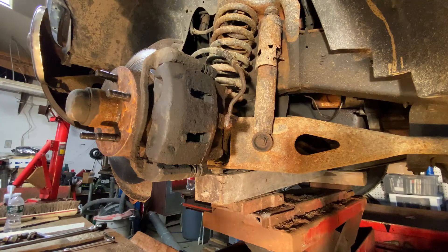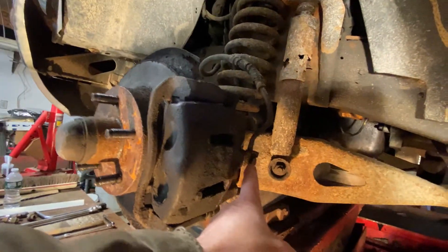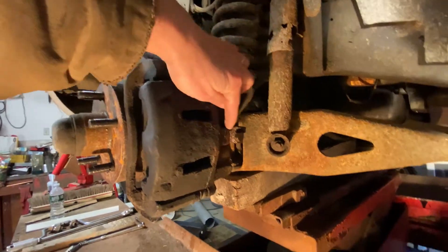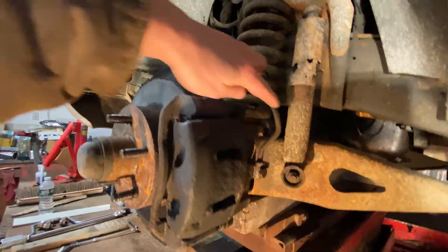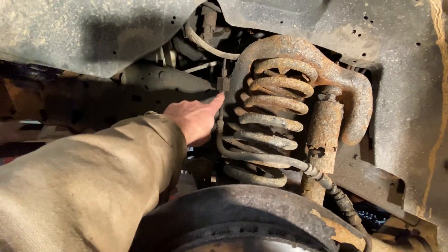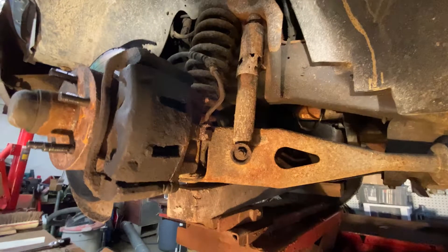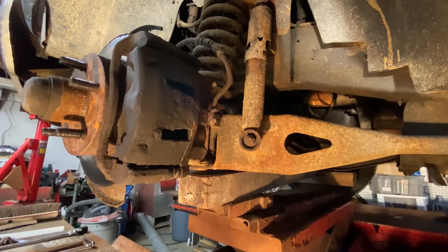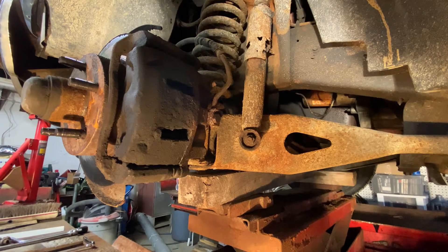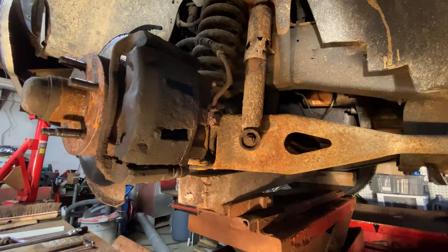Today we're going to show you how to replace a brake line — in this case, a 97 Ford Ranger. The leak is here. I'm hoping it's the line that's the problem, so I'm going to replace it. It's not leaking up here at all, but I'm going to have to disconnect it from here all the way down to here and put a new line in. I actually knew I was going to be replacing this, so I sprayed it a few weeks ago to try to help loosen up the connection. Hopefully it comes out without too much trouble.